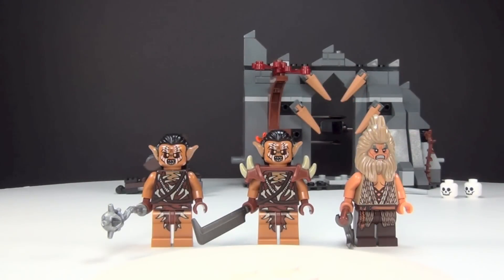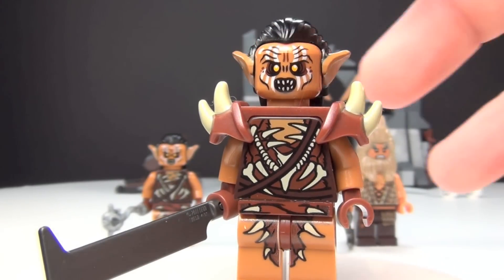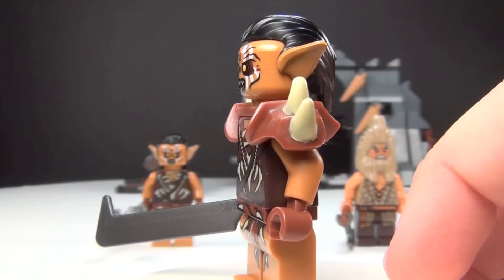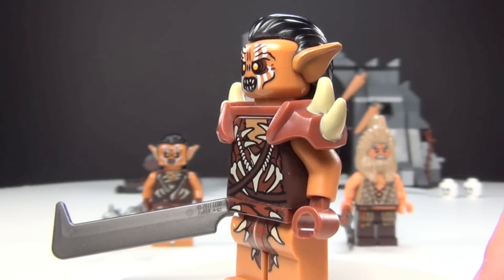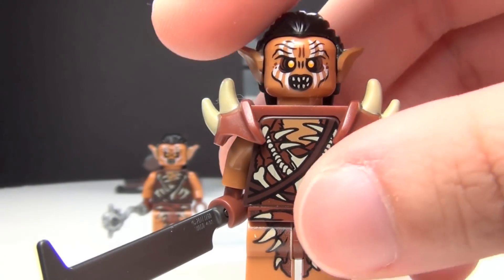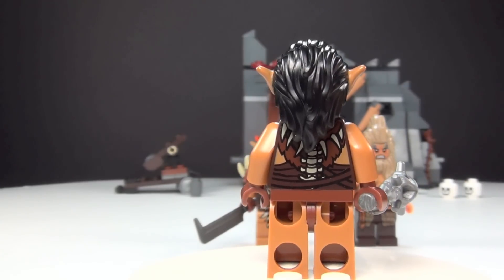Next we have two very interesting orcs. One of them has armor and one does not. You can see this first one does have armor on, and you can see the cool ears they gave them with these hair pieces — I kind of like that. I also really like the armor piece. If anyone knows, feel free to tell me if I put the armor on backwards; I wasn't sure if this point was supposed to go towards the back or not. It looked to me in the manual like this is how it's supposed to go. The printing on him is really cool, and it's pretty much the same figure with a different weapon and obviously no armor on the second one. The figures are very cool — I really like the printing with all the bones and things.